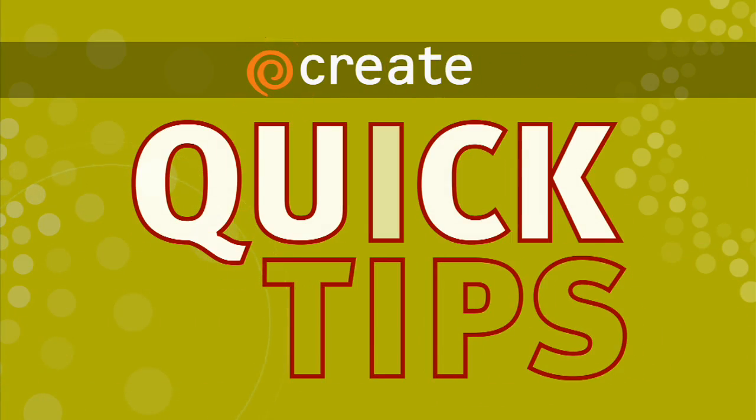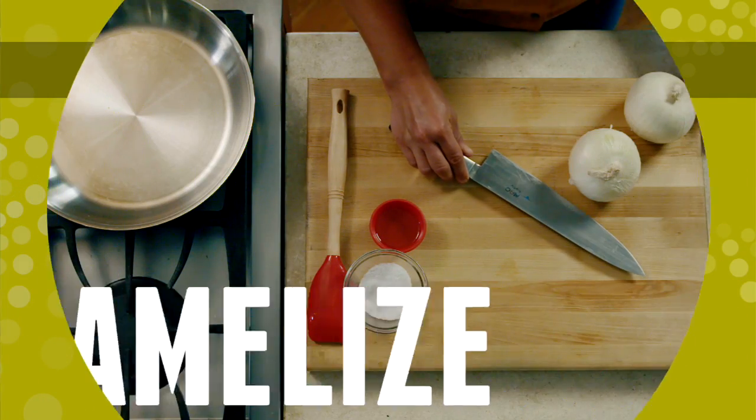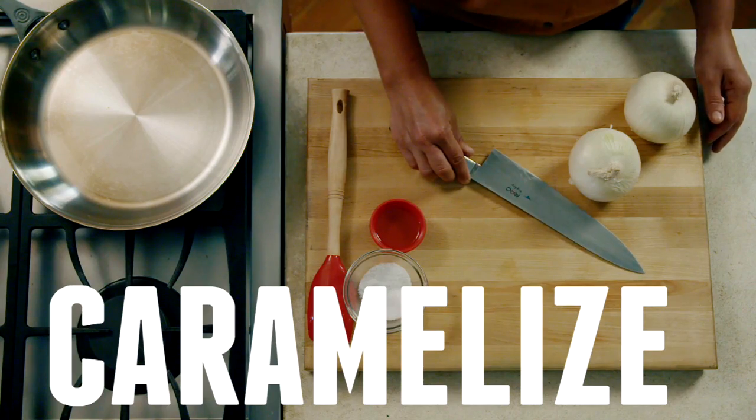Here's a Create Quick Tip from A Chef's Life. Caramelization is a cooking method that relies on coaxing the natural sugars of an ingredient out and browning them.